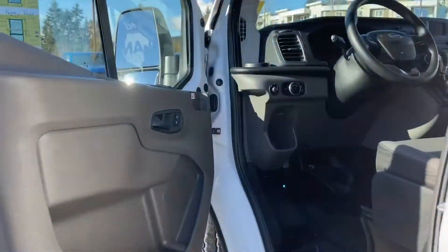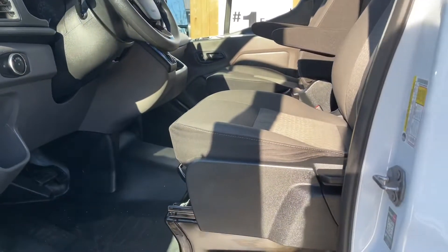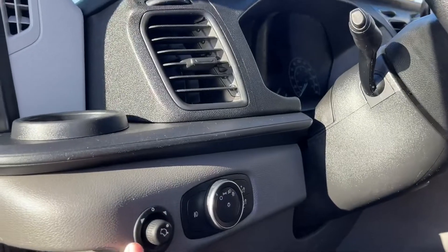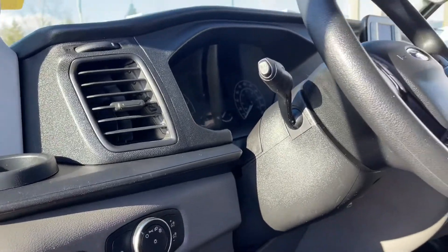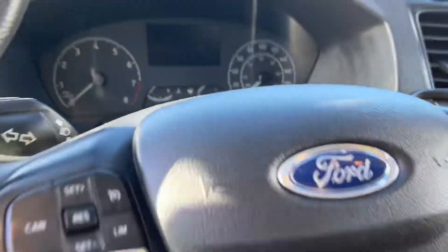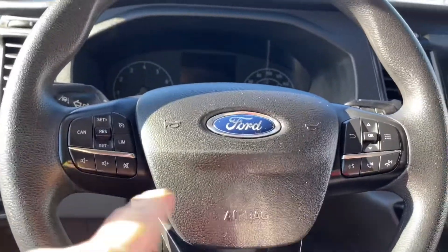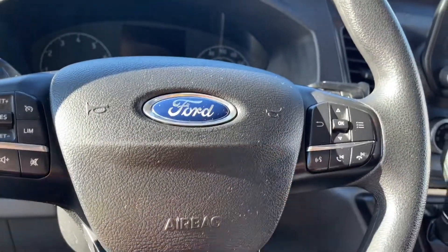There's a speaker in the door as well as power locks, windows, and mirrors. The driver's seat is manually adjusted and your mirror adjustments are located here, along with lighting controls. The steering wheel can tilt and telescope, and you've got a grab handle making it easier to get in. On the face of the steering wheel is your cruise control, volume, menu, and hands-free dialing.